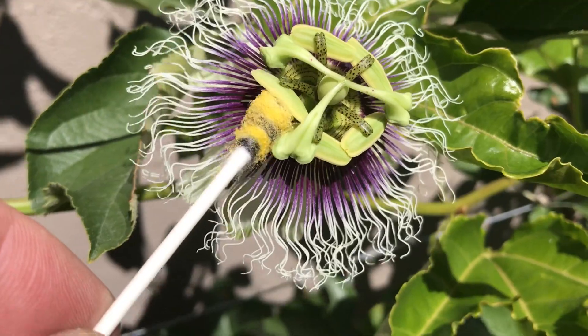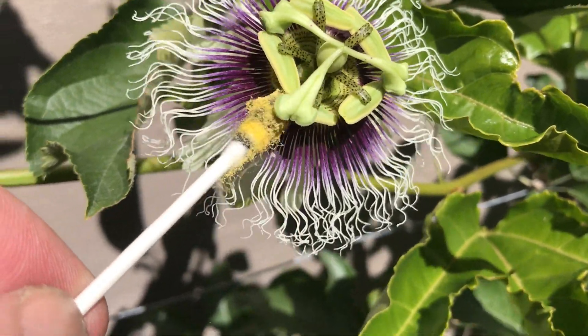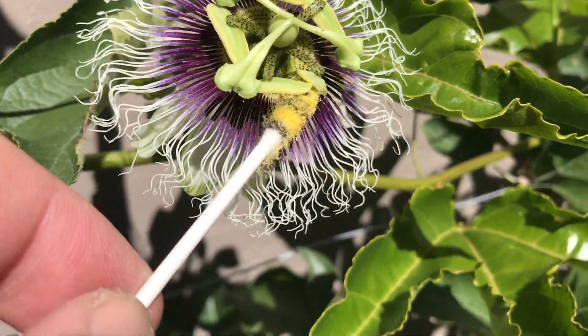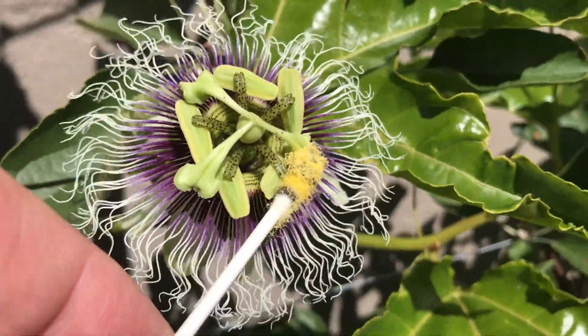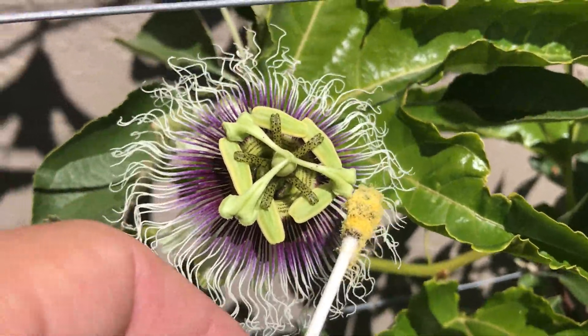Just spread that pollen around. Get your q-tip in there and soak it up — you can see it getting loaded up. Just put that pollen up and get it on that stigma.